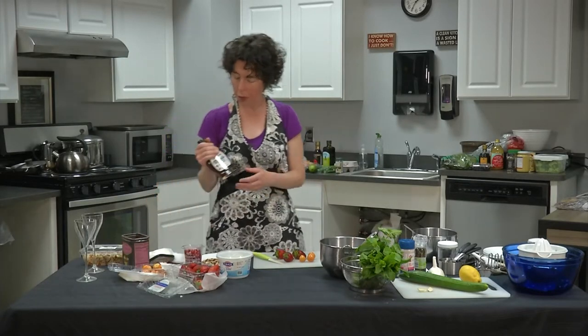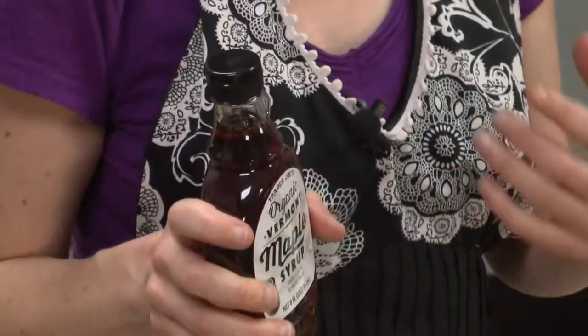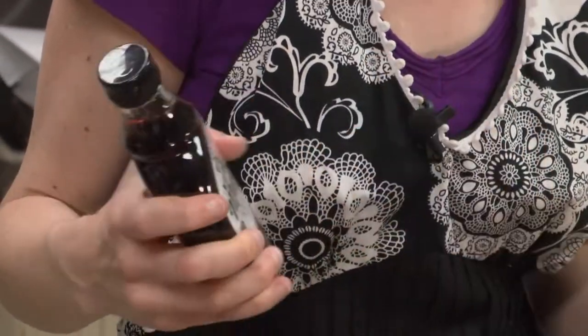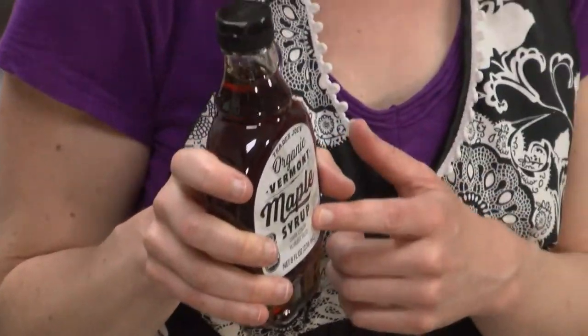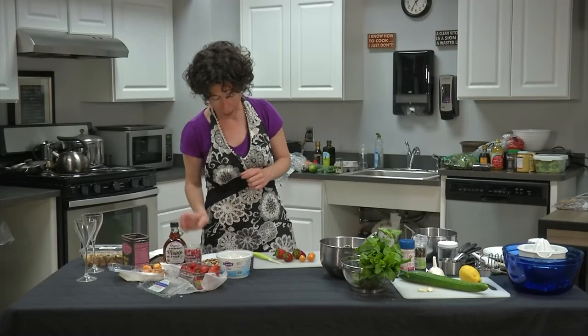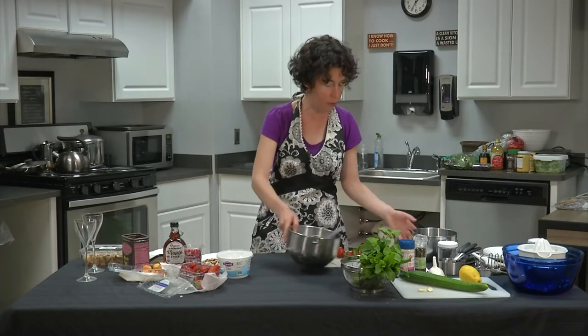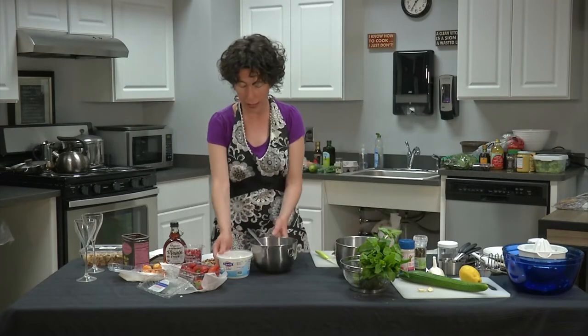For the maple syrup, I got Vermont maple syrup. I prefer the darker color because it has more maple flavor — usually labeled 'robust' on the bottle, and that's what I look for. So first I'm going to mix the yogurt, and then we'll add fruit on top and make a parfait out of it.